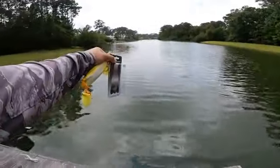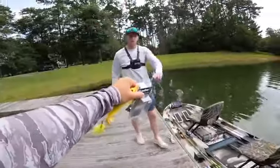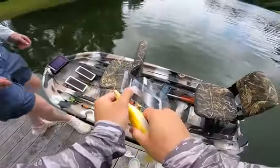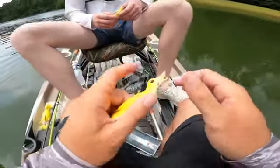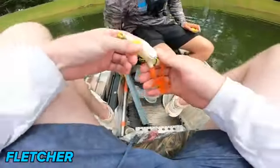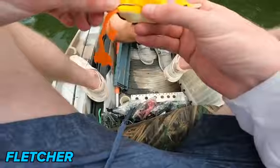This is the beautiful pond we're at today — it's actually already sprinkling, hopefully we don't get rained on. We got Mr. Fletch here. We're about to get after it with these ducks for Pond Monsters. Fletcher, here's the deal: whoever catches the biggest fish is crowned the champion. Simple as that. So which duck are you using — the rubber ducky or the hard ducky?